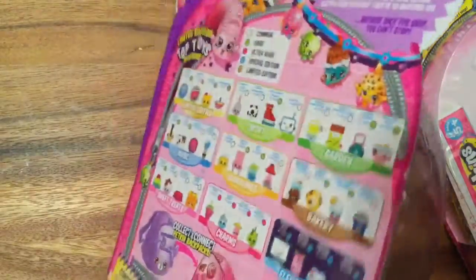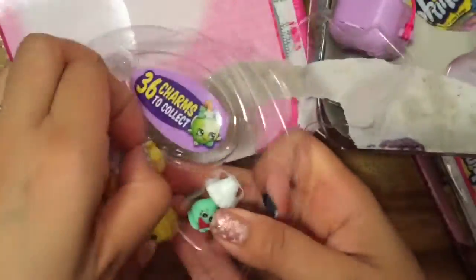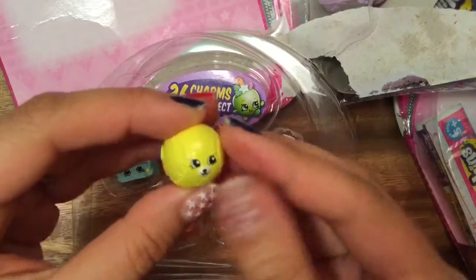We're now going to open up our second five-pack, so exciting! Okay, so what do we have in our five-pack? This is Betsy Baseball — she's a Petkin.